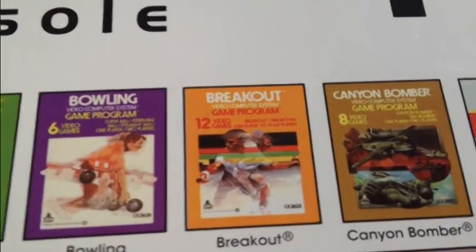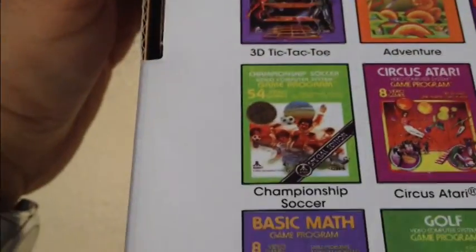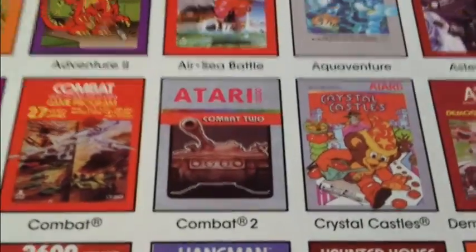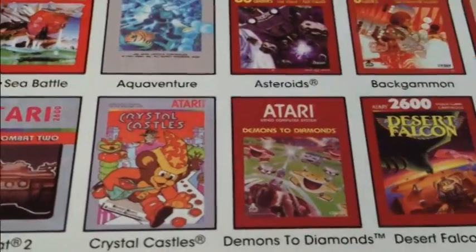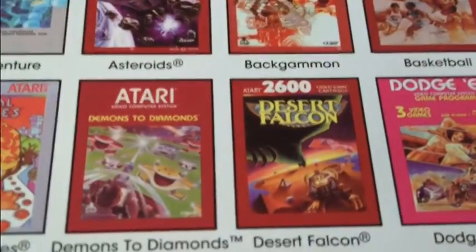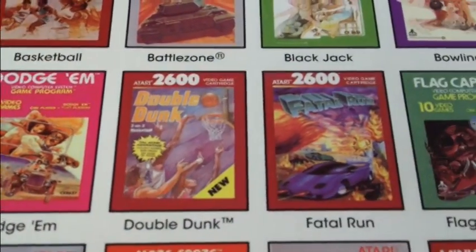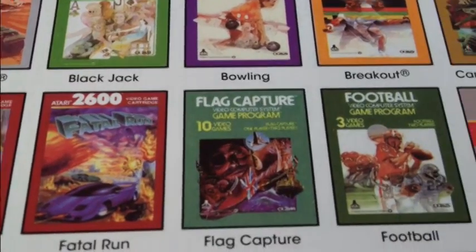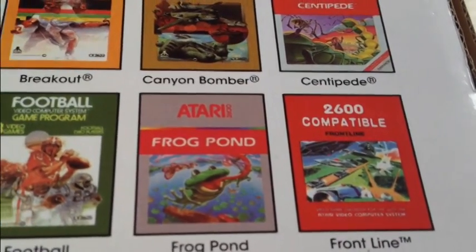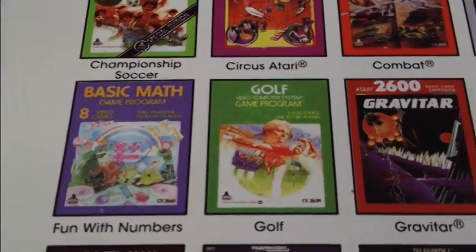Battlezone, Blackjack, Bowling, Breakout, Canyon Bomber, and Centipede, which they boast right at the beginning. Soccer, Circus Atari. Combat — the original game that came with the system. Combat 2, another homebrew port. Crystal Castles, an arcade version. Demons to Diamonds — never really cared too much for that one. I used to like Demon Attack, and when I was a kid I used to get them confused. Desert Falcon, Dodge 'Em, Double Dunk, Fatal Run, Flag Capture, Football, Frog Pond — I used to enjoy Frog Pond, that was a fun game. Basic Math — boo, we don't want that.